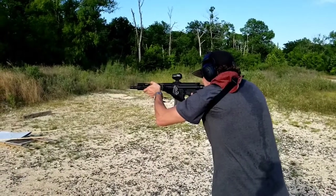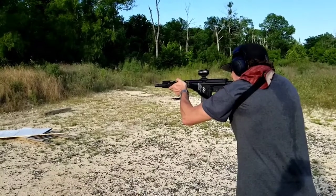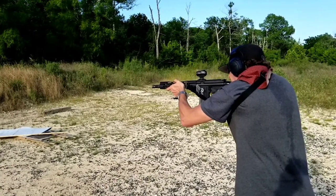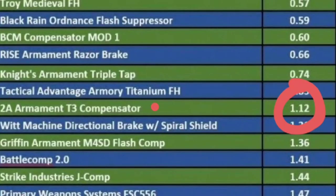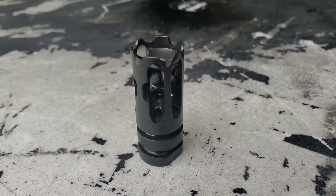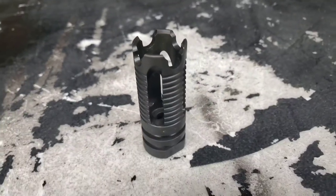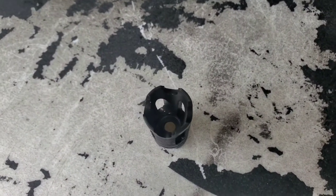Thank you for joining us. Howdy, y'all, and welcome back. AR pistols and giant fireballs — they go together like peanut butter and jelly, like peas and carrots.